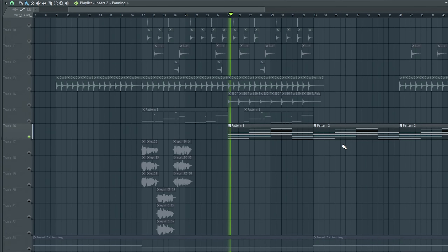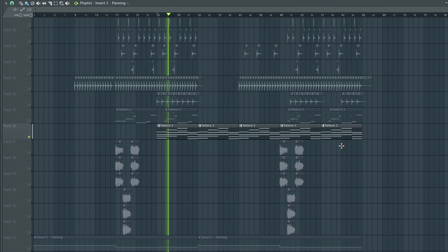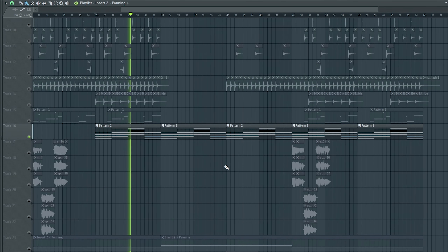I also added in this little piano that plays in the background. It sounds like this. I feel like it just adds another layer — you can't really hear it in the final mix, but I think it helps a little. And then that's basically it for the entire song.